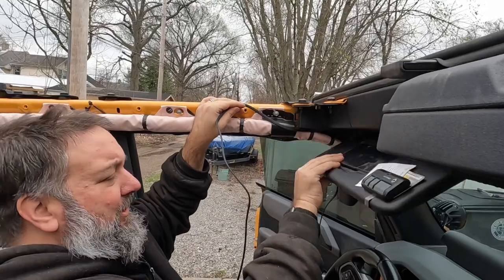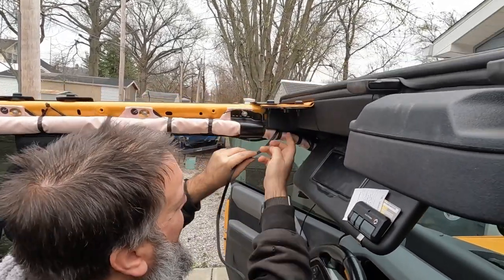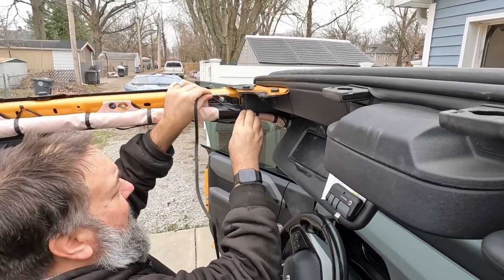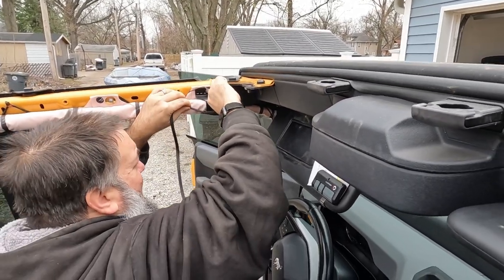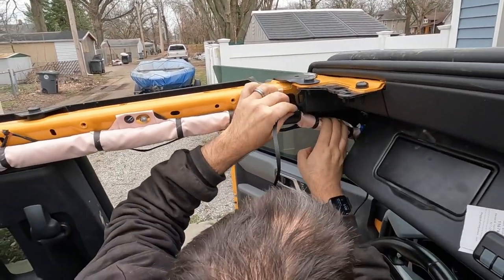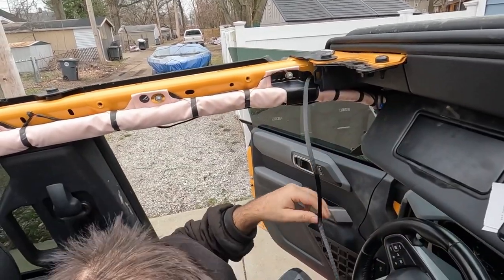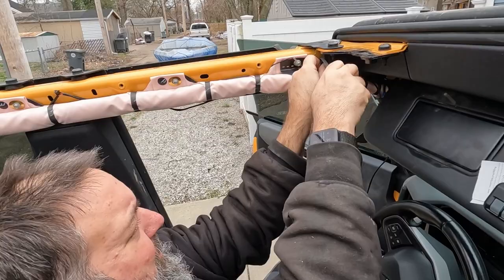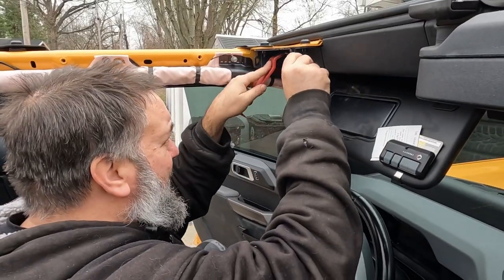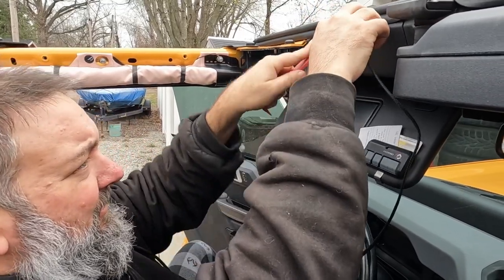Now this piece we're going to try to wedge up under there. Having a pry tool would probably help here, so I'll just use a plastic pry tool to kind of pull this down.